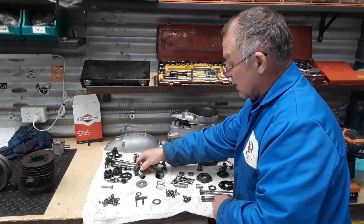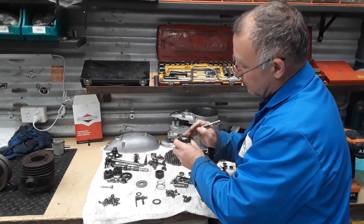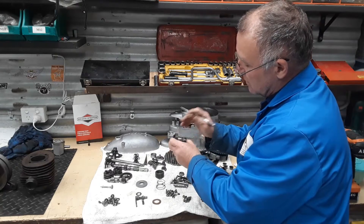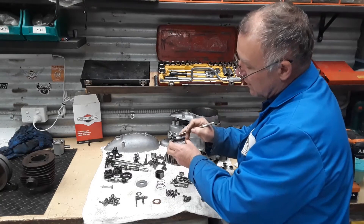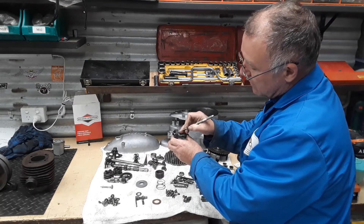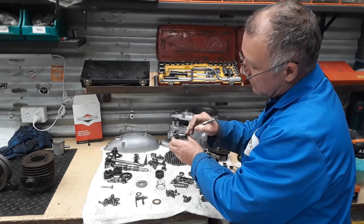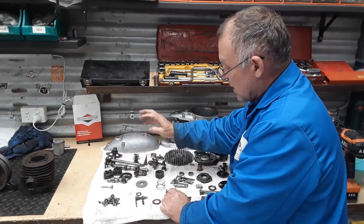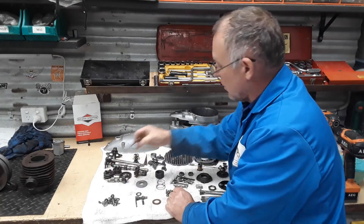Gearbox wise it's pretty good. But something you should know, especially on this gear, there's a couple of tiny little oil holes in here. This clutch was a cork clutch, and that cork ends up filling up these oil galleries. So if you pull an engine apart that's got a cork clutch in it, check out these oil holes.